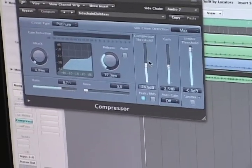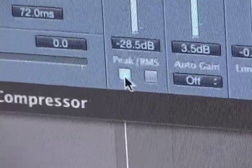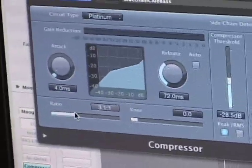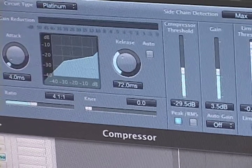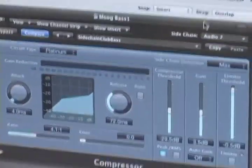The next thing you want to do is you want to set your compressor to the peak. Start bringing your ratio up, and bring your threshold down. Now, you're going to have to play with a lot of these other settings to get it exactly right for the tempo that your song's at.